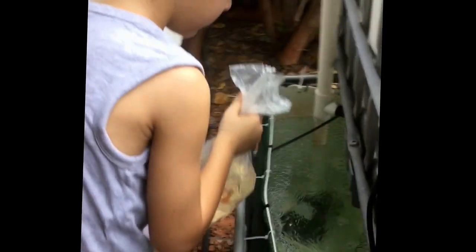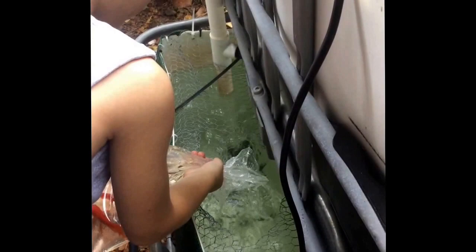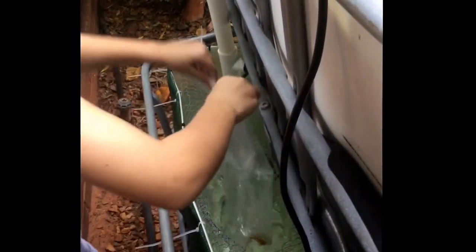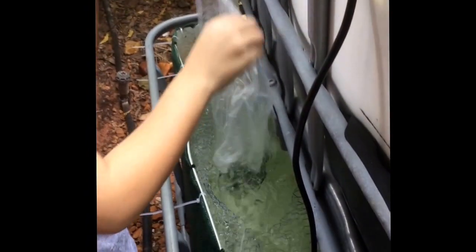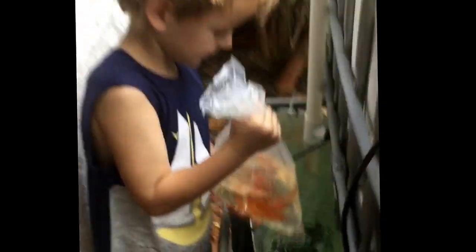Okay, let them loose. Straight in there, all of it, all at once. Quick, quick, quick, get him out of there. Good job. Hi, this is my fish. Do you have any snails in your bag? Nope? Okay, pop them in.